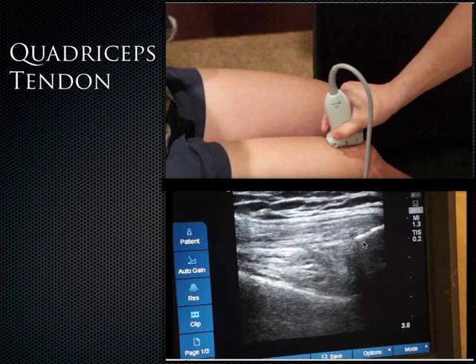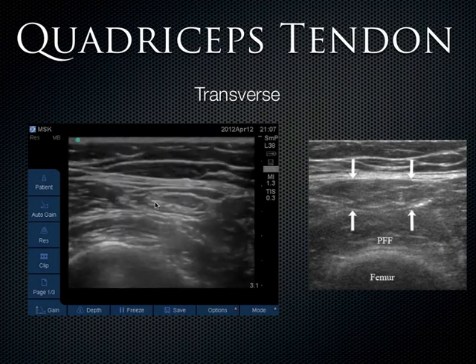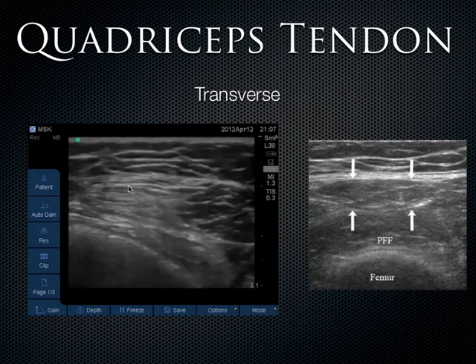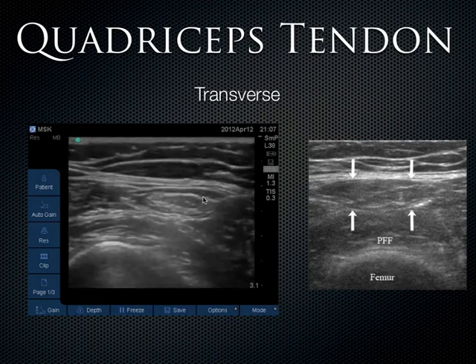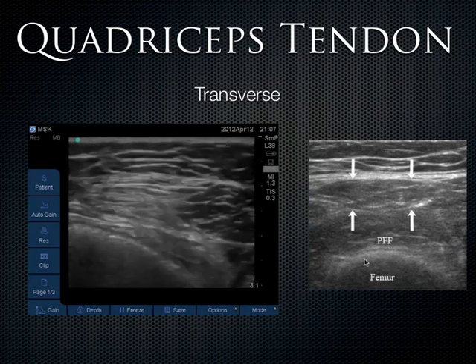To clarify the anatomy: this is the femur down here, this is the patella, and this is the quadriceps tendon coming across. In the transverse plane it gets a little bit harder to see — this is the femur and this is the quadriceps tendon. Moving the probe superiorly and then more distally, you eventually get into where the muscle is and it stops being tendon. The tendon has a fibrillar pattern; in short axis it looks punctate. Remember there's always that pre-femoral fat pad just above the femur.